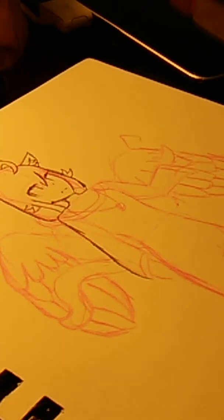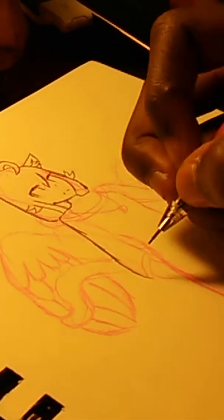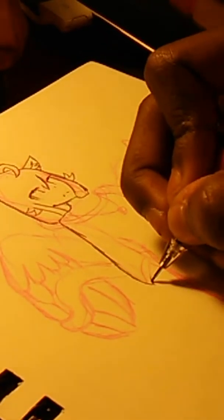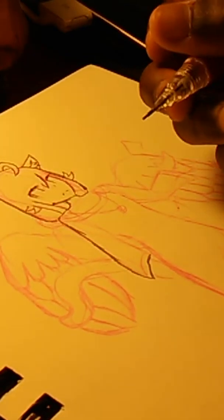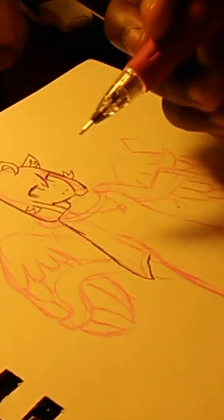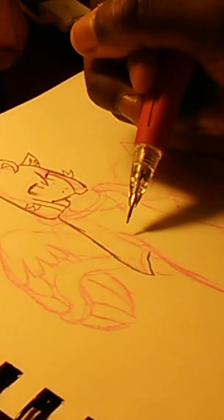If you guys like this video and want to see me sketch with the pink colored lead — because that part takes a while, a lot longer than this part — like this video. Comment if you just want to see this graphite part, or like if you want to see both.